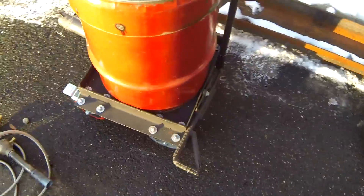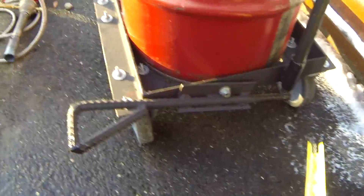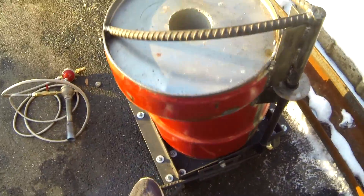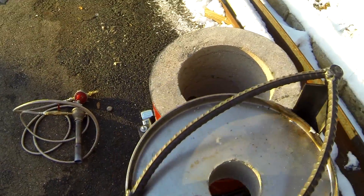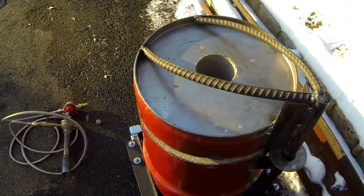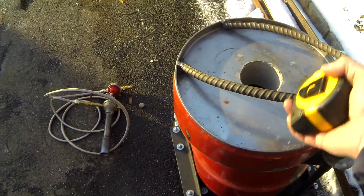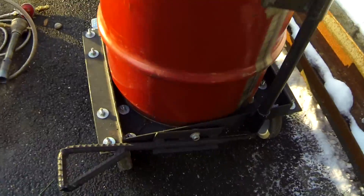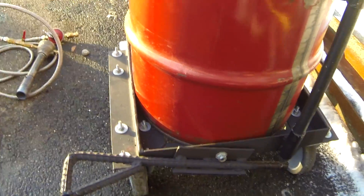Back to the furnace — we have the pedal, which you step on and it opens up the lid. It opens up freely, very easy to use. Let go of the pedal and no drop.